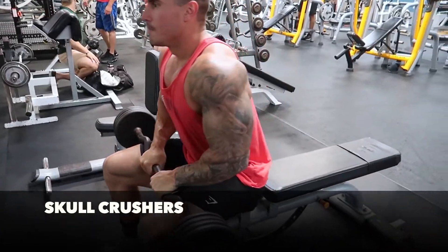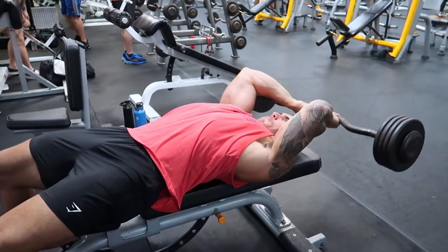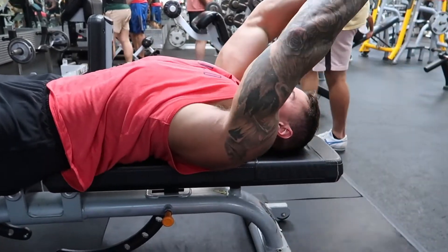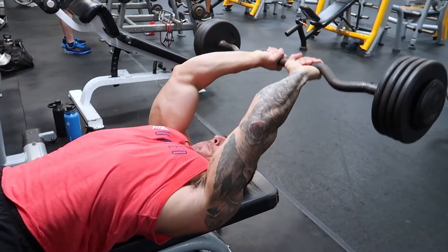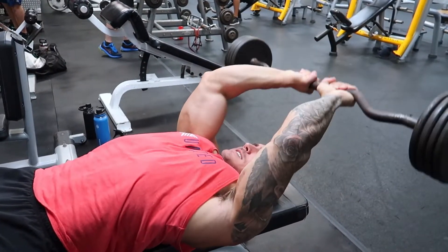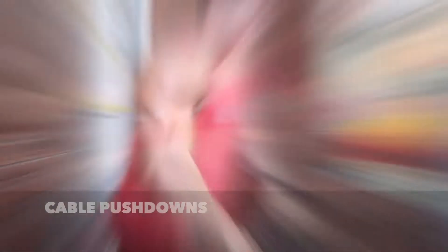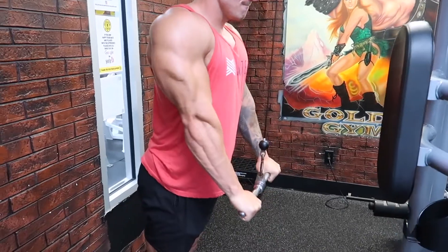And next I hop right into triceps after. For triceps it's super simple. I start with just an overhead easy bar extension. I did four warm-up sets with only like 60 pounds. And then I worked the first two working sets with a hundred and then one tens. I'm shooting for 14 to 18 reps. And this next one is just a straight cable pushdown. It's a very simple workout.